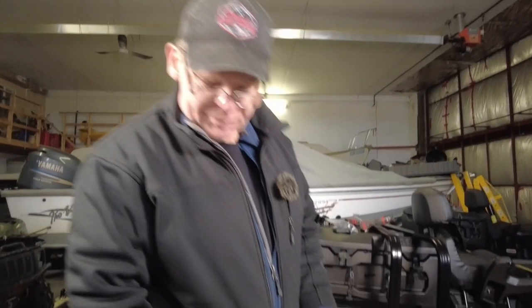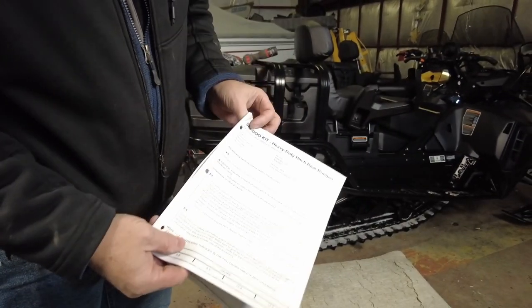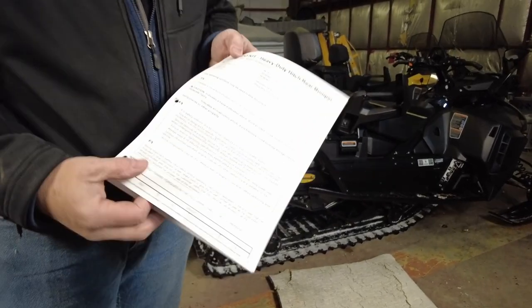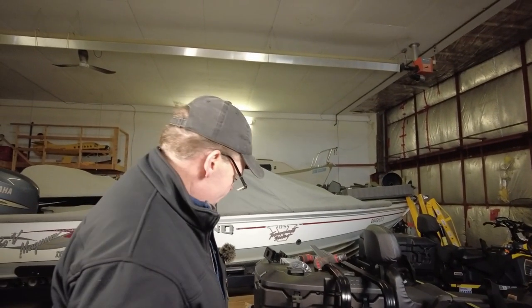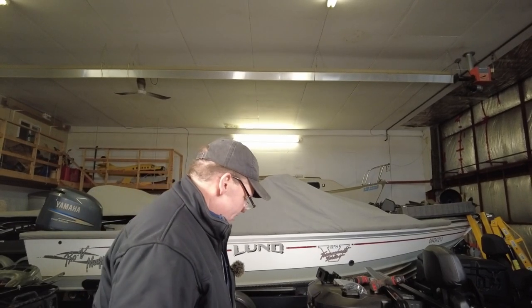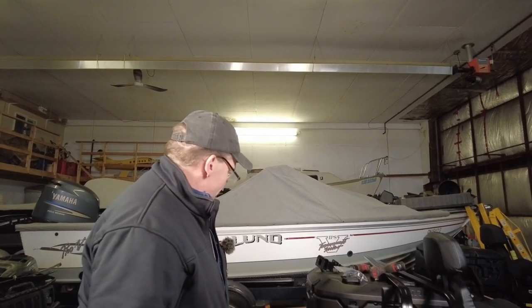Instructions are from www.instructions.brp.com. This is the booklet that we downloaded and printed off — it takes you through step-by-step. Everything looks fairly straightforward. The most complicated part is that we have to drill one hole in the side of the tunnel. That's much easier than on the previous chassis. There's actually a video showing installation of the heavy-duty hitch on a 2019 XU chassis 20-inch wide Expedition, and it's far more complicated than on these newer machines.